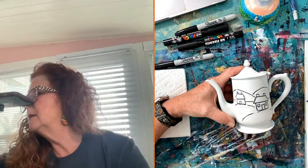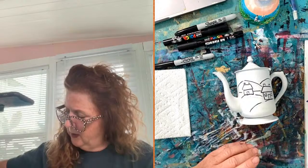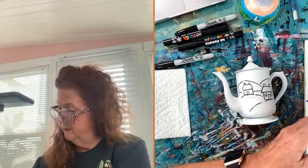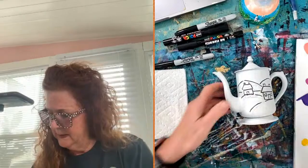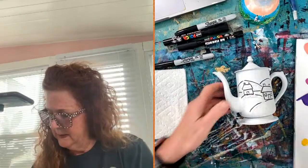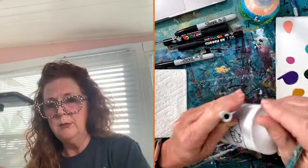I usually start top to bottom just so I don't put my hand in things. I'm going to get a medium-size brush. I'm going to do a blue sky with some quick little clouds — keeping it simple. If you want to see more in-depth things, pop over to YouTube where I have a lot of tutorials. I also have a private art community with free and paid options — free one you're welcome to join — with short tutorials and videos.